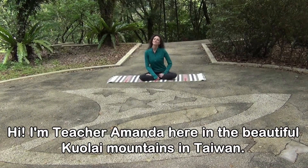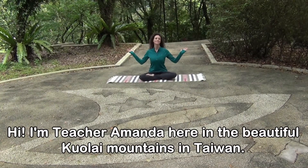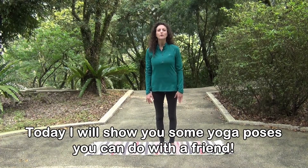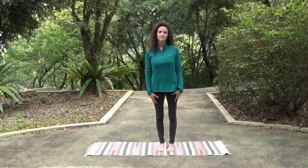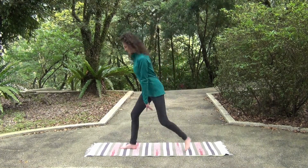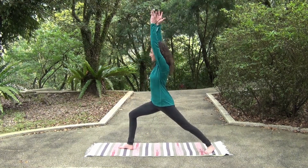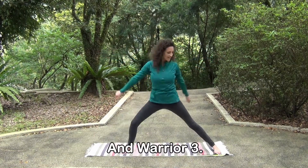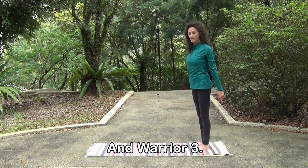Hi, I'm teacher Amanda here in the beautiful Kuala Mountains in Taiwan. Today, I will show you some yoga poses you can do with a friend. We have warrior one, warrior two, and warrior three.